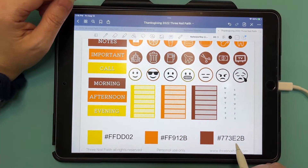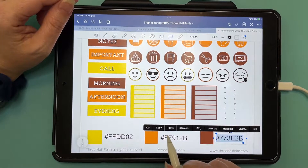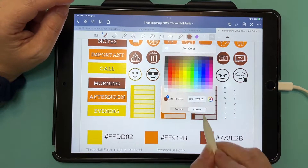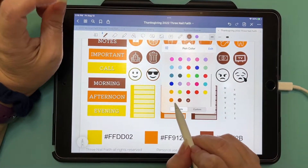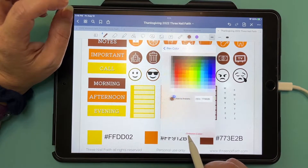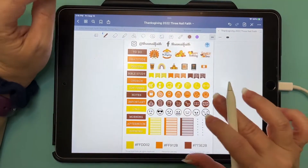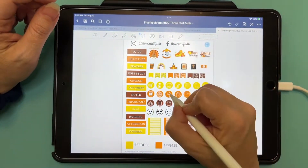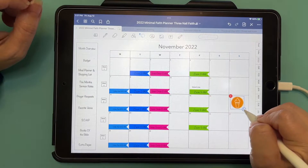Hit Edit, then Copy. Go over to your pen tool and hit the one with a little down circle. Go to Custom, draw a line through it, hit Paste, and then hit your little plus button. Now you can see I've got the colors loaded. I'm going to delete the duplicate — hit Edit, click the color you want to get rid of, and hit Remove Color. So now we have our three colors. You can use this to style your planner.